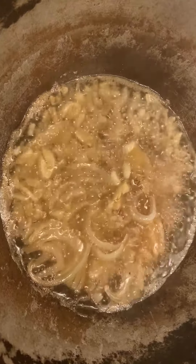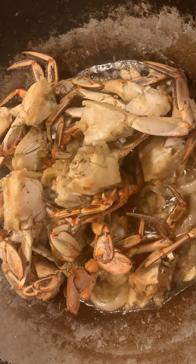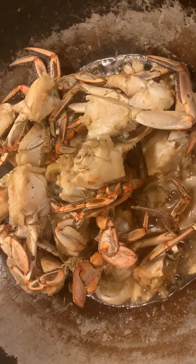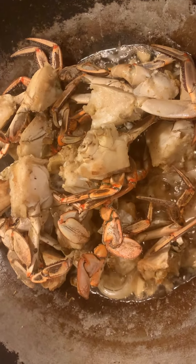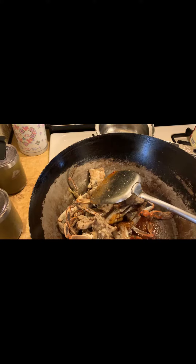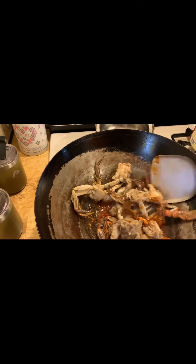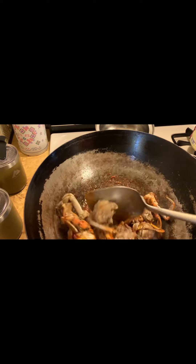Close fire for a moment, then open fire and start cooking the crab again. I am going to add one tablespoon sweet sauce, one tablespoon oyster sauce. This is a hot special one — add one tablespoon hot sauce.